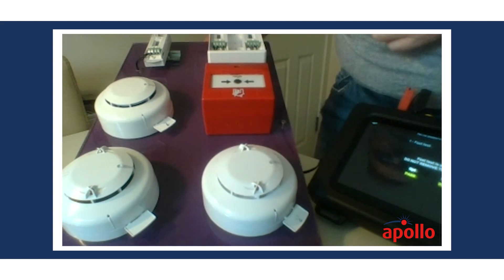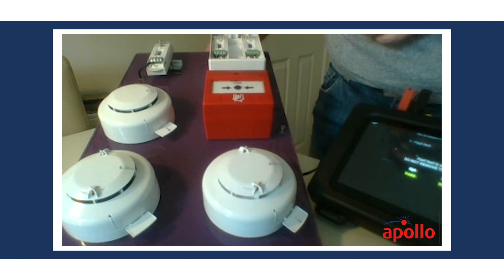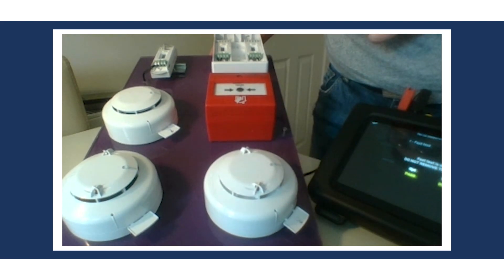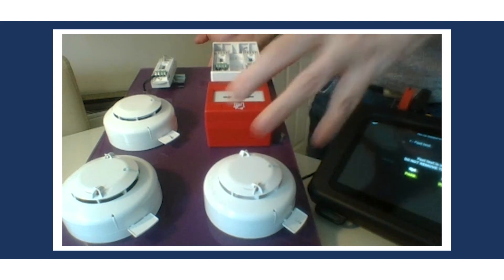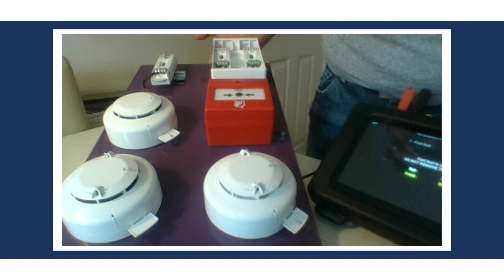This is something you'll be able to do in the future with Soteria devices on a core protocol system — you'll be able to do a fast test, and probably a one-man fast test, to test things like multi-sensors so you can test both sensing elements of the device.